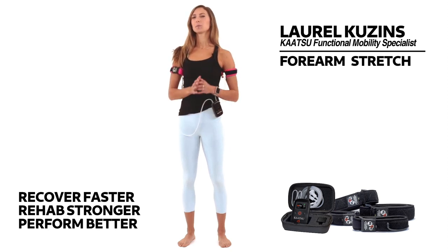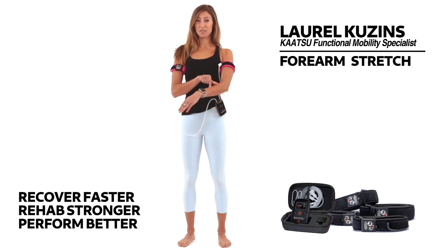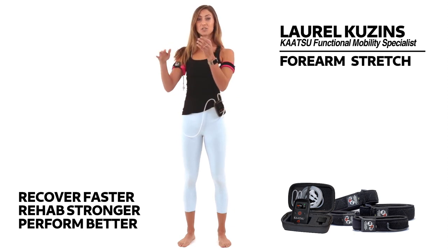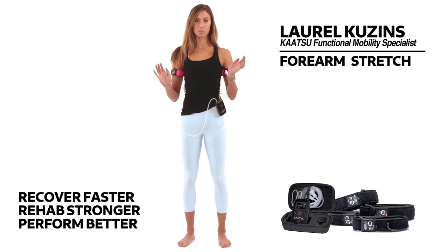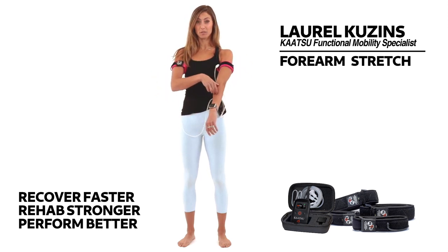Forearm stretch. This one's really simple but also incredibly important. Our forearms do a lot of work helping our wrists and hands do the movement that they do every day to support us. Sometimes I even meet people who get pain in their elbows because their forearms get really tight.